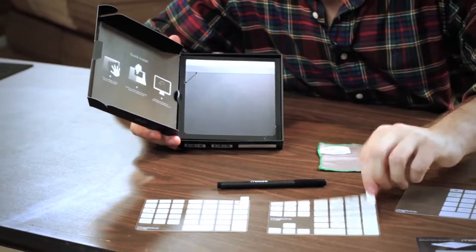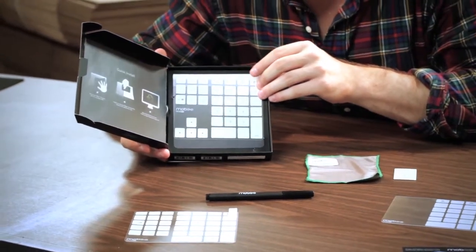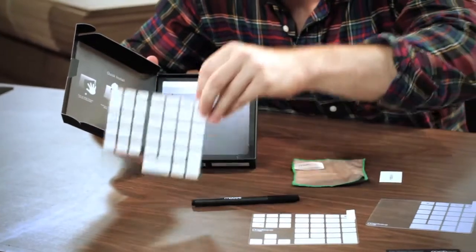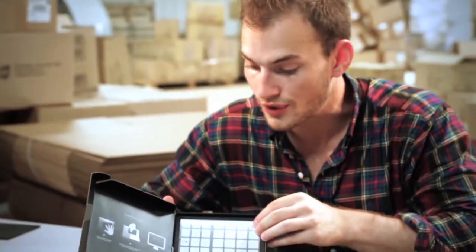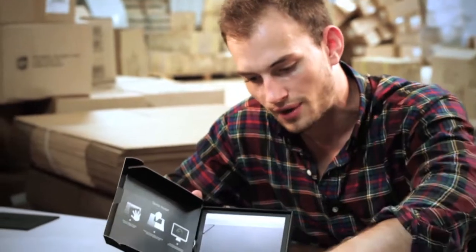We also have the number pad with your directional keys and some other auxiliary keys. Then you have your num pad with no directional keys but customizable keys. You can write on these and create whatever you want with the pen that they provide you.